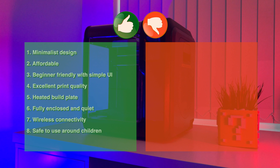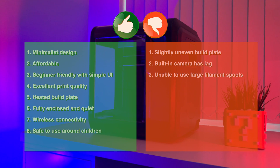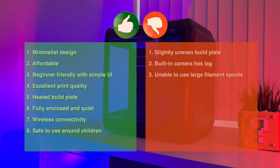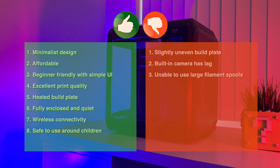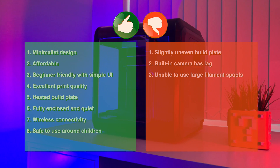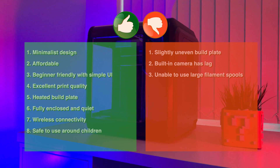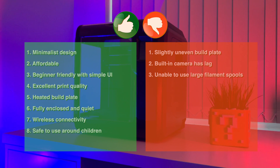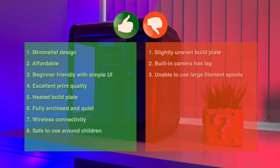The things I didn't like about this printer: number one, my unit had a slightly off-balance build plate, but as mentioned earlier I just use rafts on some builds and it's fine; number two, I'm not a fan of the built-in camera as there's lots of lag; and number three, not being able to use a larger spool on the spool holder — however, again, there are workarounds to that too.